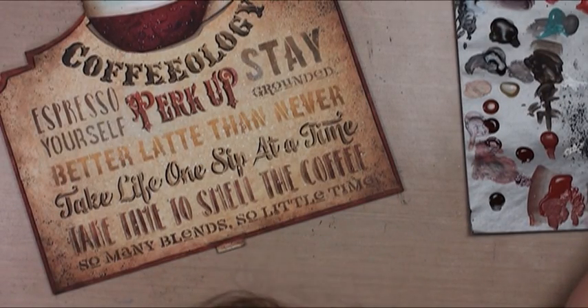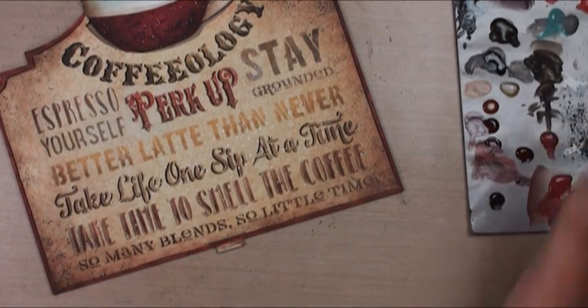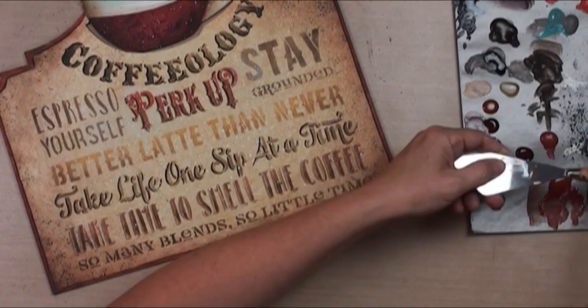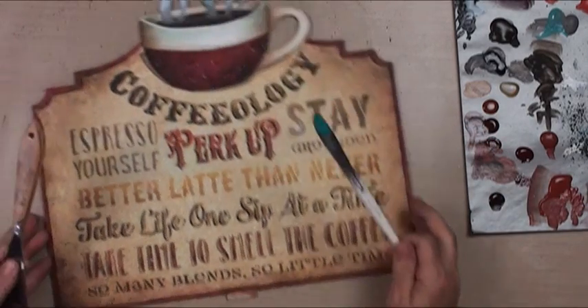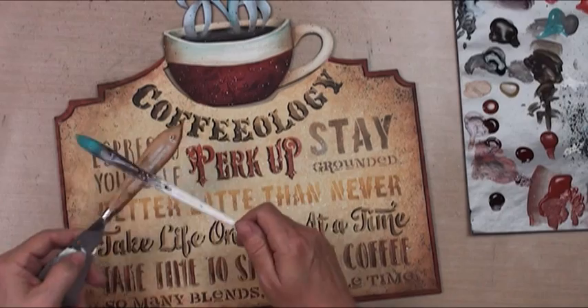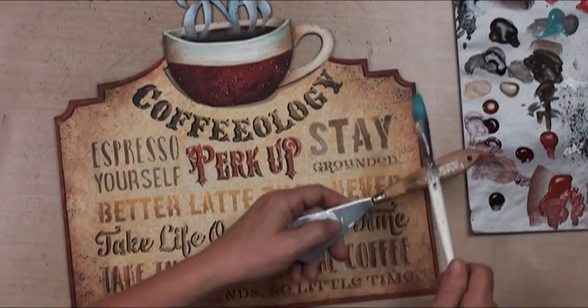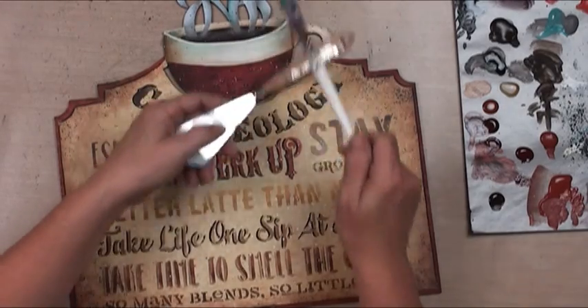To carry my color around, I'm going to go into the peacock and find my palette knife. This will just carry that color just around and around.